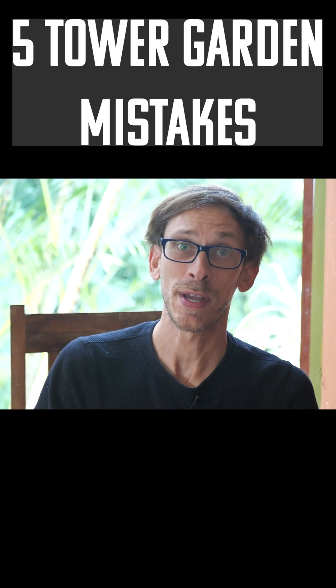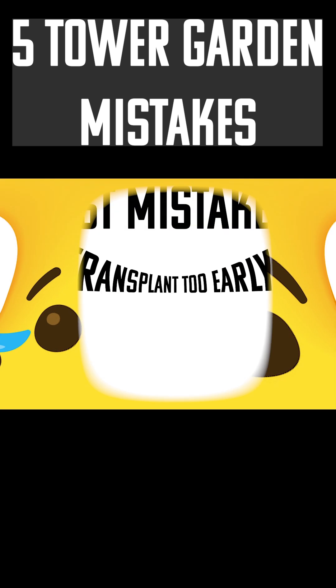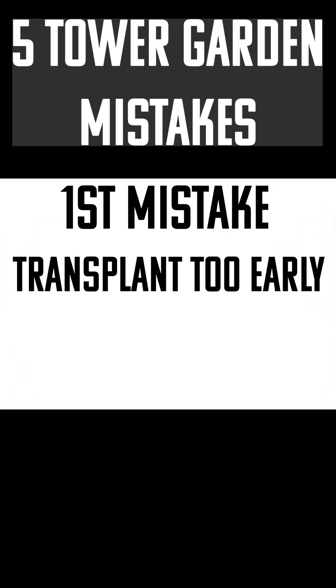Five mistakes in particular that people make when they're starting off their tower gardens. The first mistake that I see people make, which leads to dead plants and sad gardeners, is they try to transplant their seeds into their garden too soon.